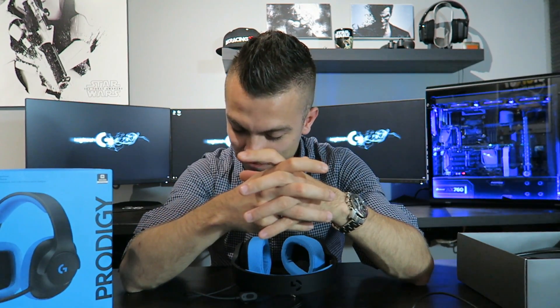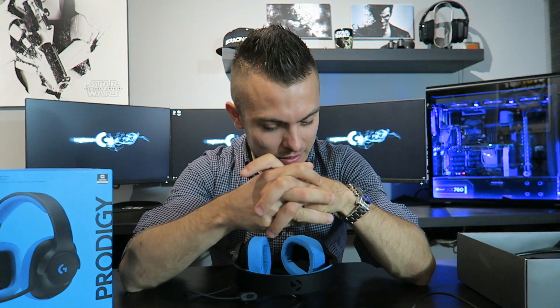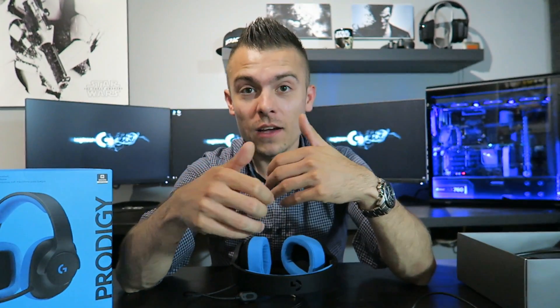Thanks for watching — click the thumbs up button and see you soon. I'll put links below to check where to buy them and for more technical details. Bye!